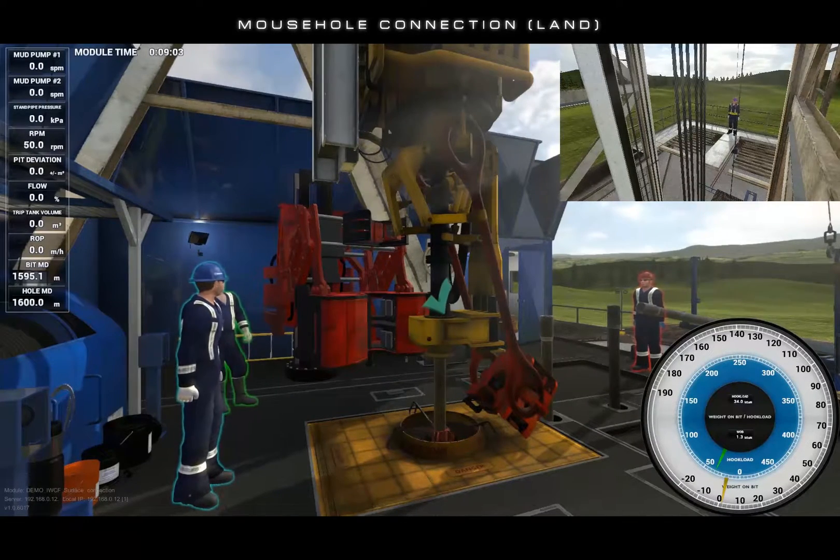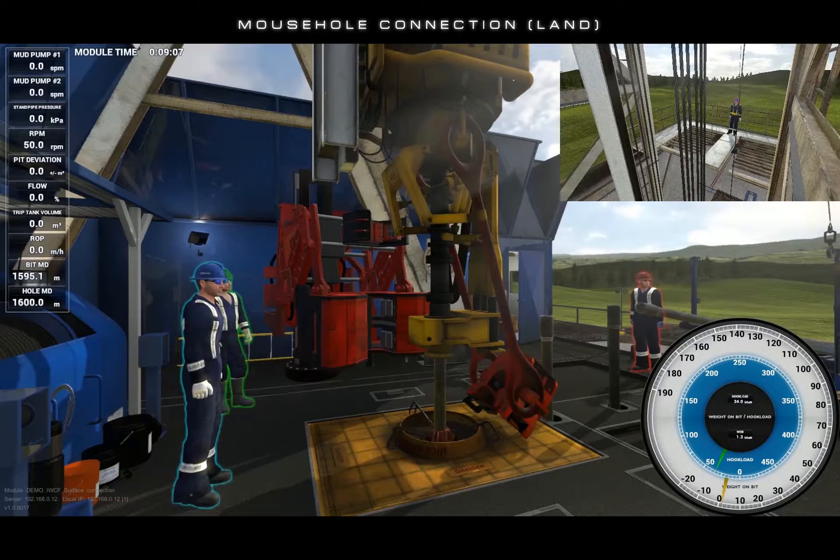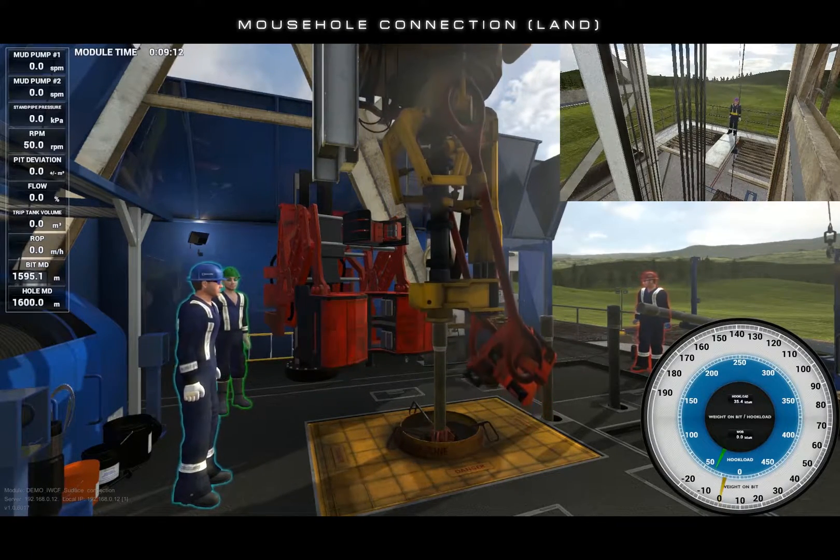Once the top drive is broke out, you may release the torque button. Once satisfied that the top drive is disconnected, open the clamp and hoist the top drive away from the stump.